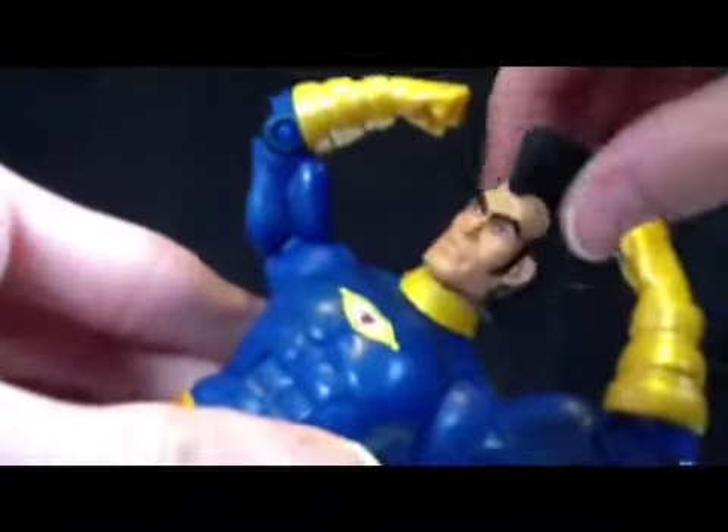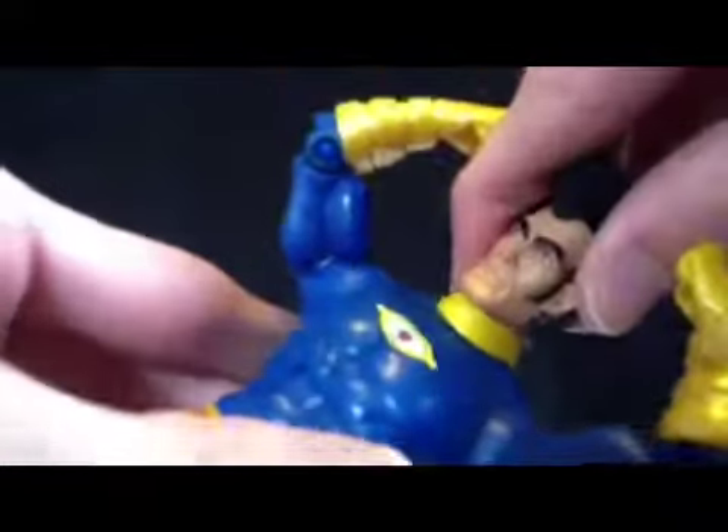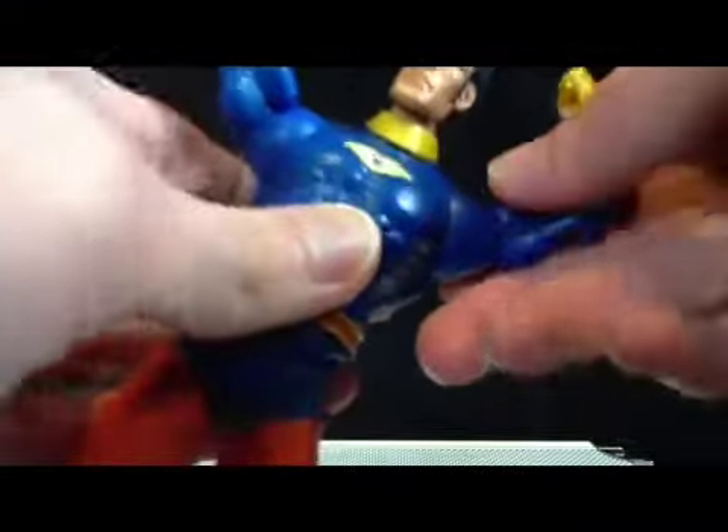I remember seeing him on Batman: The Brave and the Bold for one episode. I don't even remember him in Justice League — maybe I didn't see that one. He's kind of meh. He's got the standard DC Universe Classics articulation.